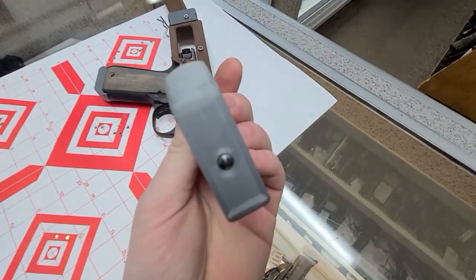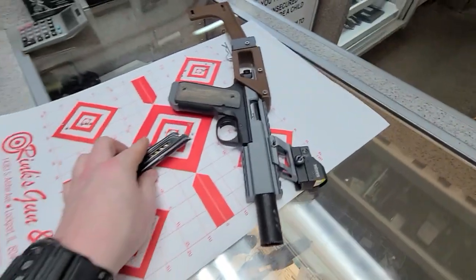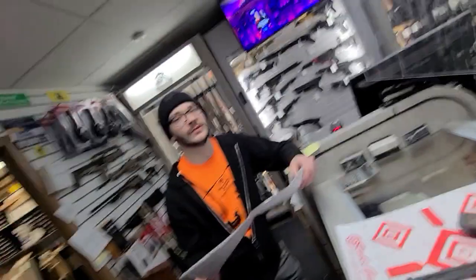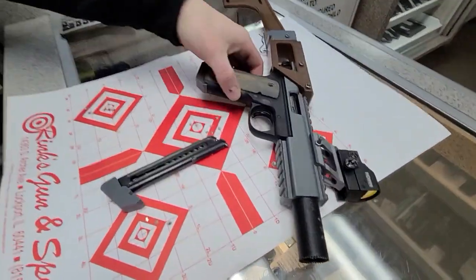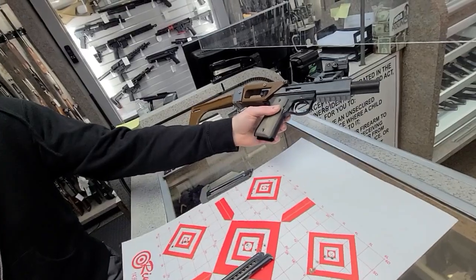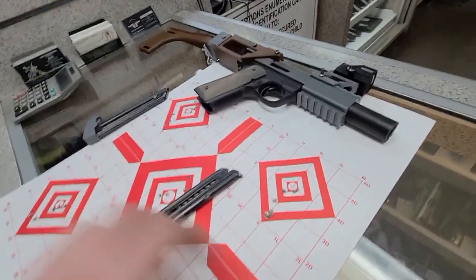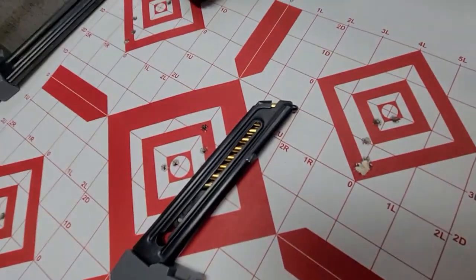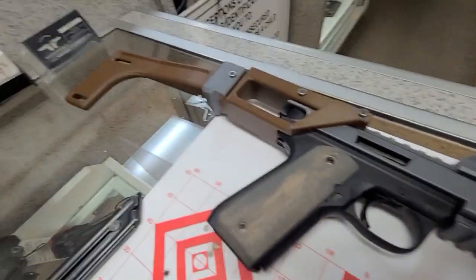I also swapped out last night — just got it in the mail — my Tandem Kross hammer bushing, which deletes the magazine disconnect safety. That makes it so these mags just drop free. It's also theoretically supposed to increase reliability because it doesn't push on the magazine and change the feed angle.